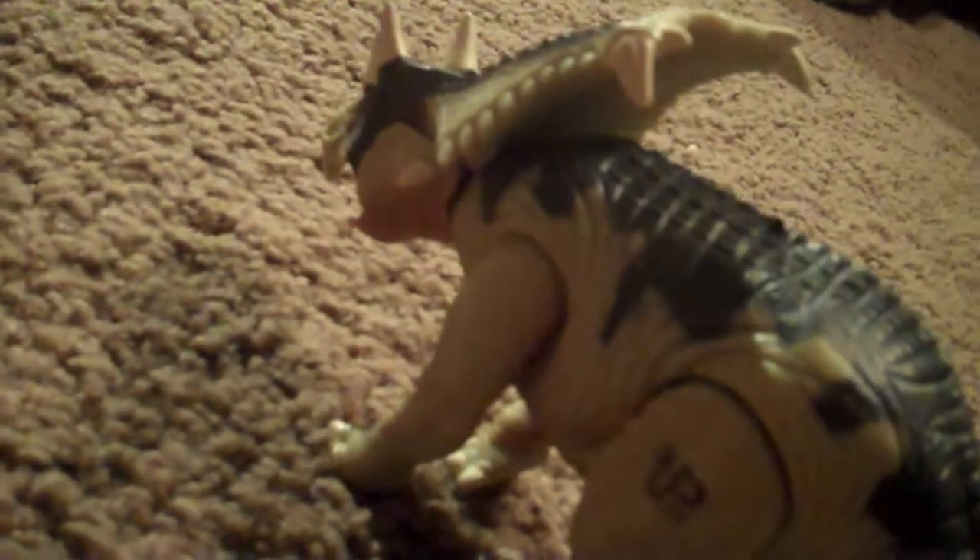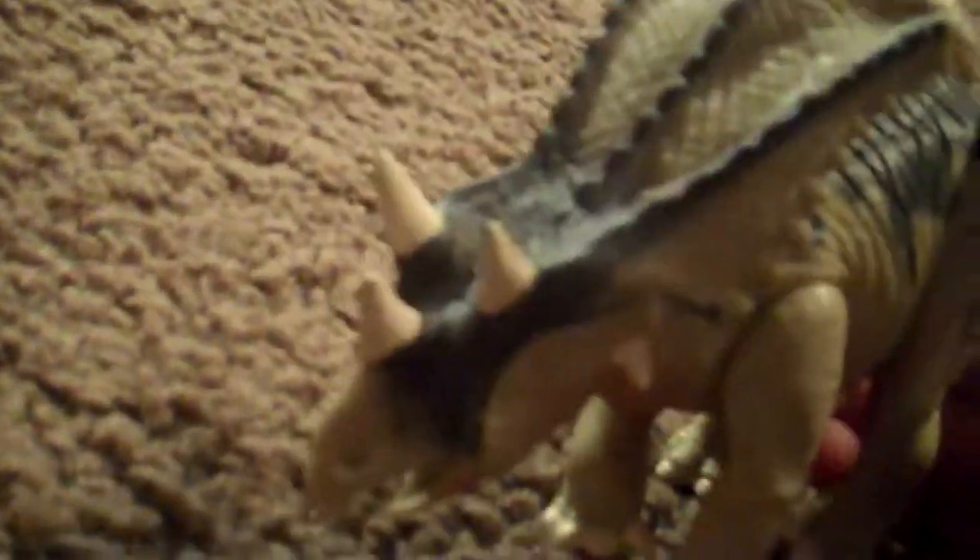I didn't think I was going to like this figure as much as I do, but I like it a lot — it is really really neat. One of the things about it is it has very very small horns for a dinosaur from the Triceratops family, but I actually did look up the Chasmosaurus and it actually does have those very small horns.